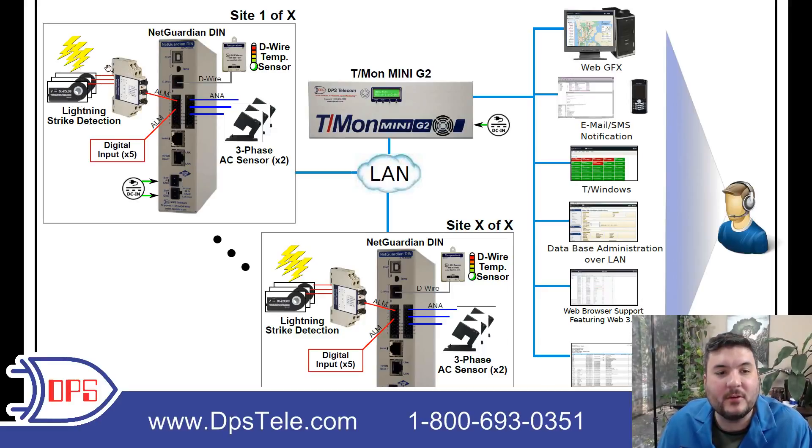With that solution in place, you wire the lightning strike detectors into the discrete inputs of the NetGuardian DIN — your on-site RTU. It's collecting all kinds of different data, and you'll use three of the discrete inputs to collect three of the lightning strike detection outputs. Whenever there's a lightning strike, it's going to latch a relay, and we pick that up in the NetGuardian. You then have five digital inputs left over, because it has eight total.